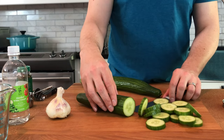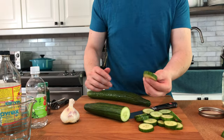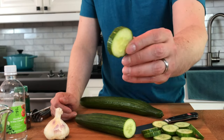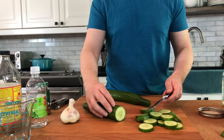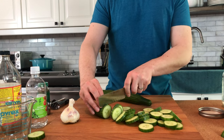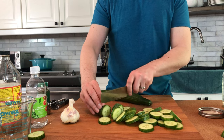I'm working with two hothouse or English style cucumbers. I actually like these pickles rather thick — almost close to a quarter inch size. I just think it's a really nice crunch. We may not use all of these cukes; I just want enough to fill my canning jar today.